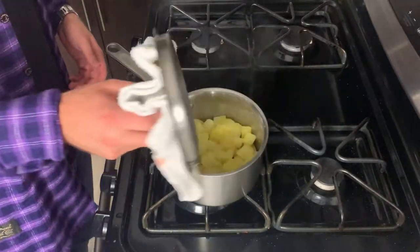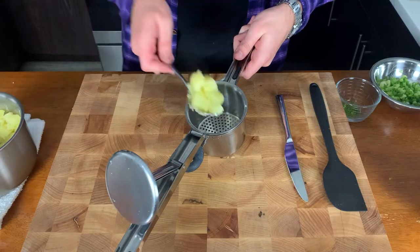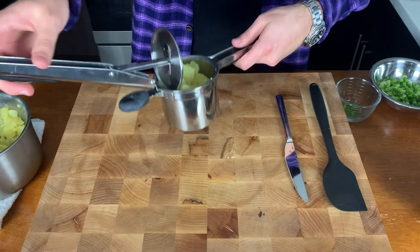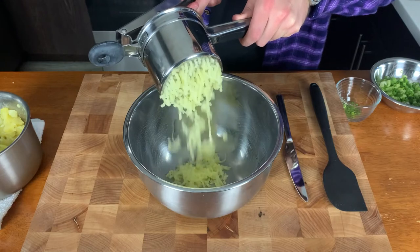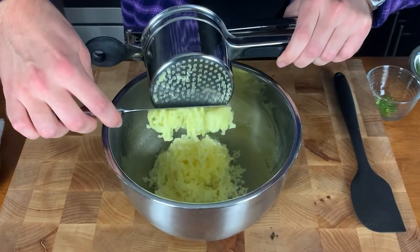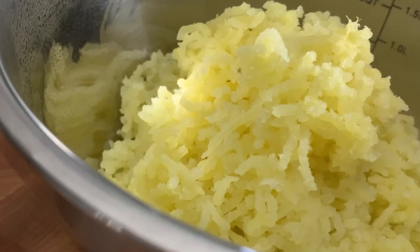Give one of them a taste — they should be salty and they should be done. Add your potatoes to the ricer, lock it and load it, and we're going to push those potatoes through into a bowl. This is so satisfying, especially when you get that knife and you cut down. Continue that process until all of your potatoes have gone through the ricer, at which point it is time to flavor them.